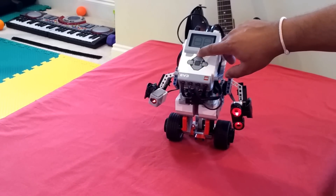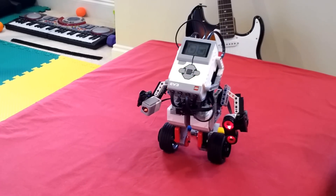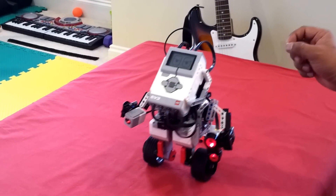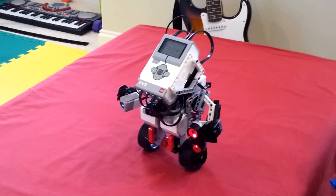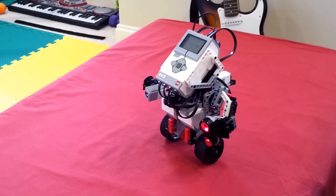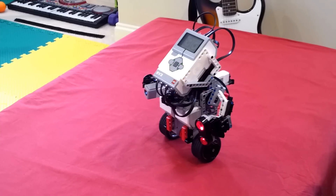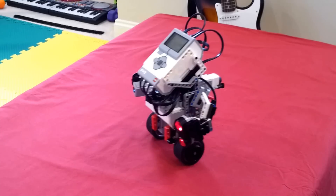Once you turn it on, keep it stable so that once it senses kind of stable movement, then only it picks up — otherwise it keeps being in sleep mode. As you can see, it has been attempting to stabilize itself. Pretty neat, and it's right on its feet.